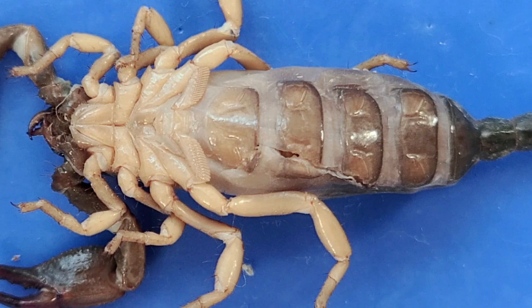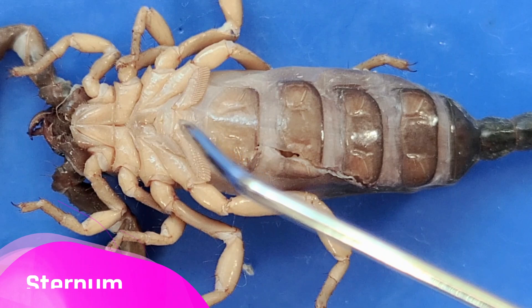Before the scorpion actually eats the food, the mid-gut produces enzymes that flood onto the food. Breakdown of the food begins before the scorpion actually eats it. Then the scorpion sucks the liquefied food into the gut. Now this plate in the middle here is called the sternum.